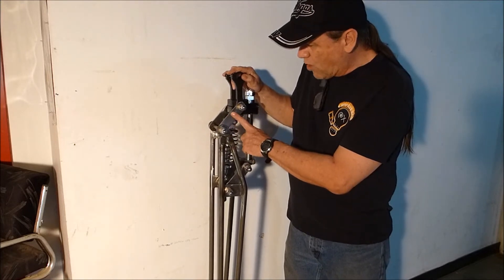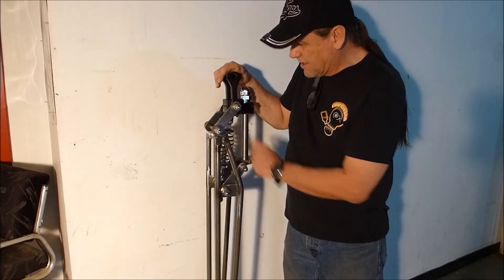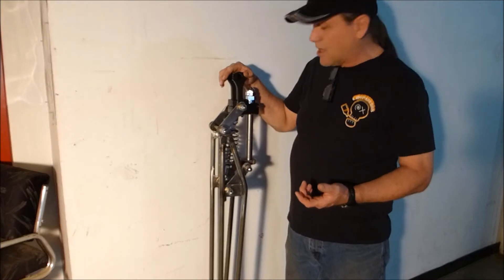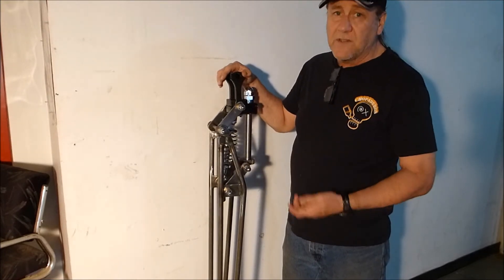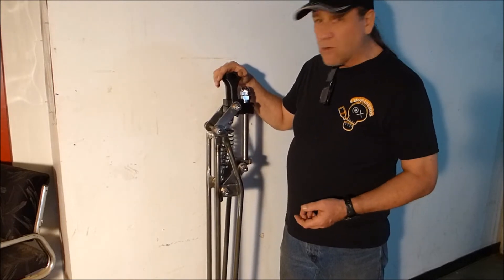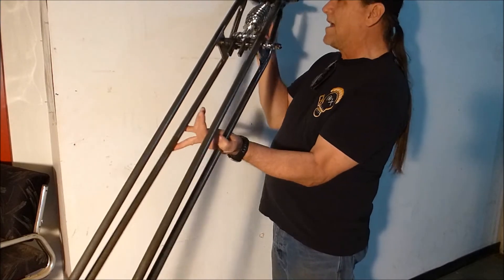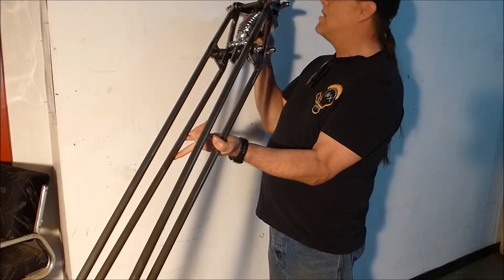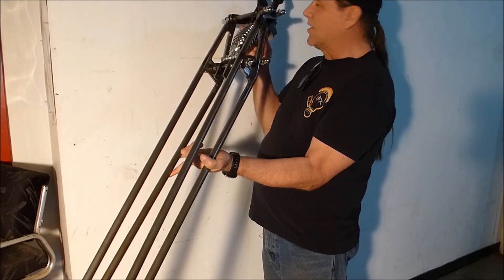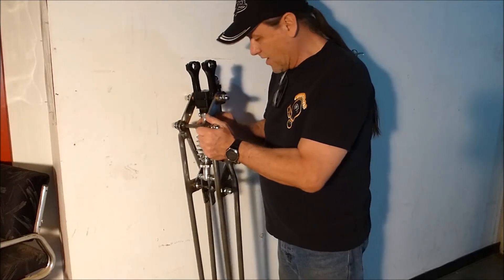You're probably wondering why the links are in such a down position. That's because the intended use is on a bike with a very heavy rake, so if you tilt it like that, you can see the links are now about parallel with the ground, which is fine — you don't want them up too far if you have a lot of rake.